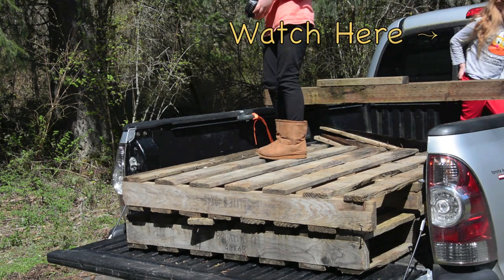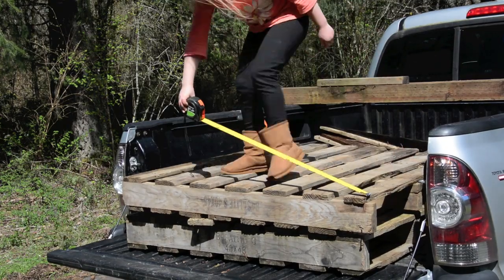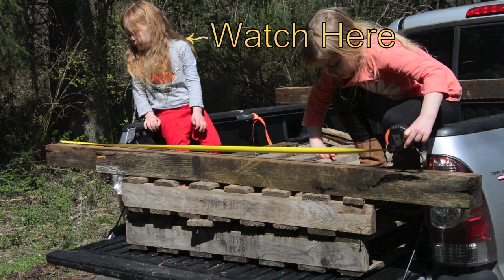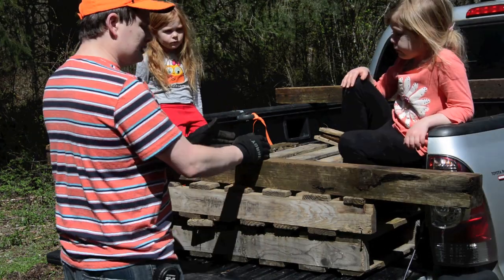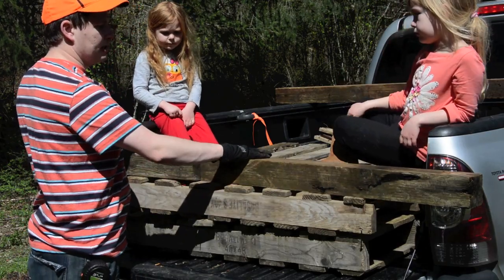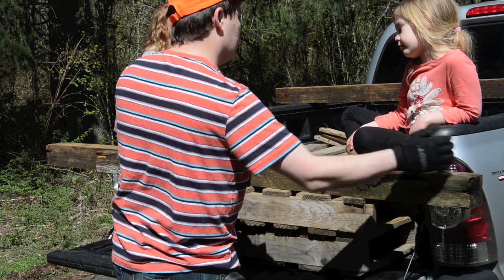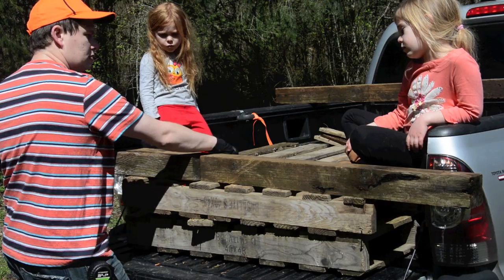Okay, so four foot. These boards are six foot long, and they're just the foundation — the part that we're going to put the pellets on top of. So if we have a six foot board and we put a three foot board on it, how much is left? Three foot. Yeah. So how many of these are we going to use? Two.